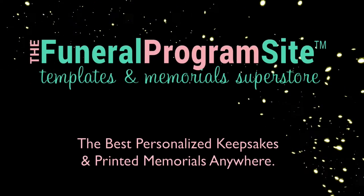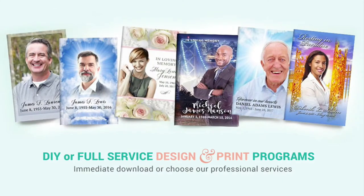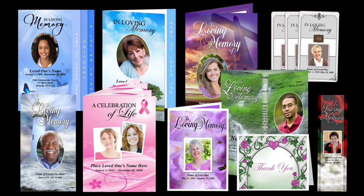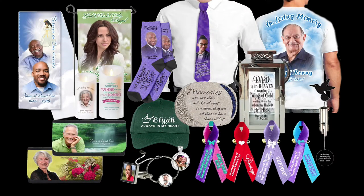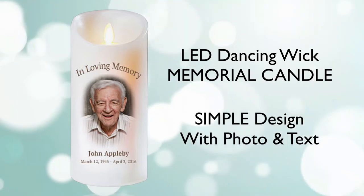Hello and welcome to the Funeral Program Site, the industry leader with the largest selection of DIY funeral templates, printed memorials, and personalized loving memory keepsakes. Today we are featuring our LED Dancing Wick Memorial Candle in our simple design.